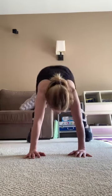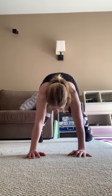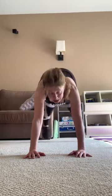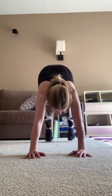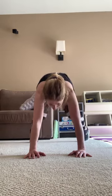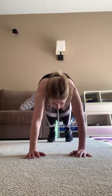You're here — check it out, lot of core, cardio, upper and lower, definitely a lot of lower. 20, 19, 18, 16, 15, 14, 13, 12, 11, 10, 9, 8, 7, 6, 5, 4, 3, 2, 1.